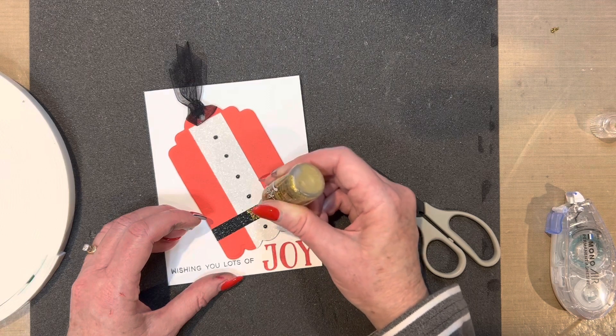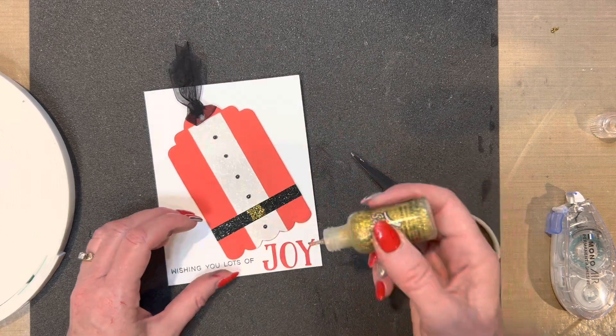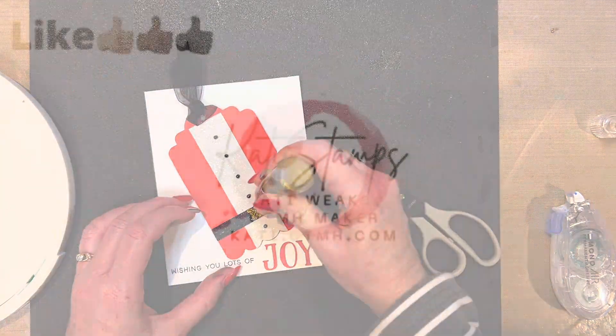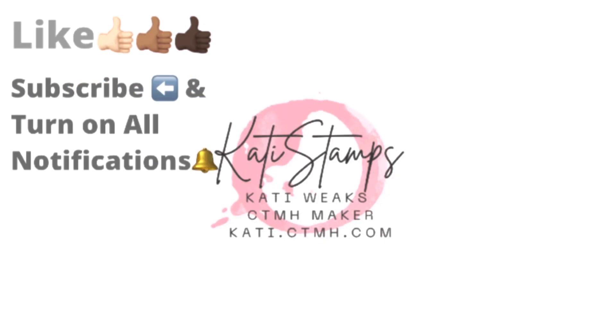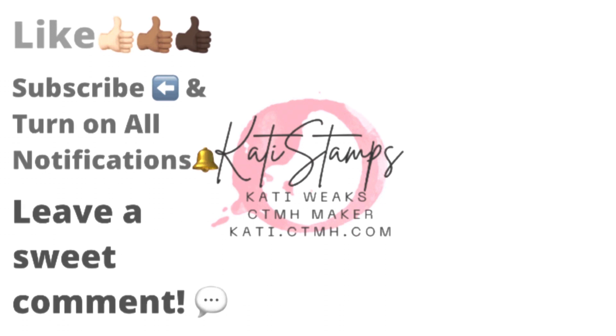Remember, with a $50 purchase in the month of December on my website, katie.ctmh.com, you can get the Stamp of the Month for just $5, or if you're a VIP, you can get it for free. When you make that purchase and get the Stamp of the Month added on, I will add in a three-card pre-cut kit from me to go with that stamp set. Thanks, and have a nice day.